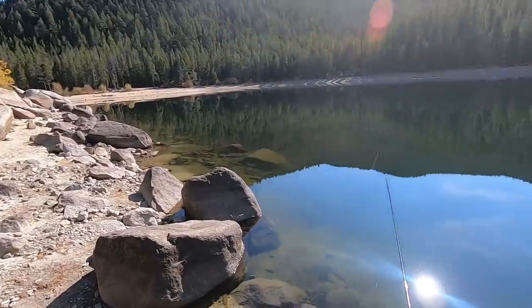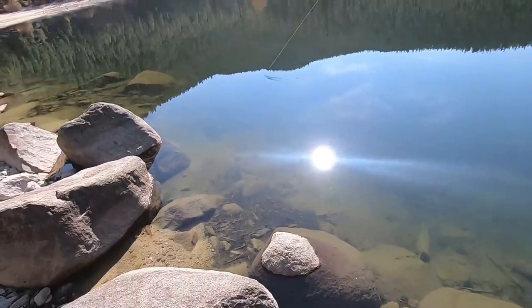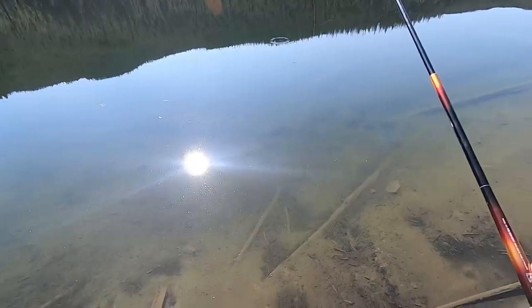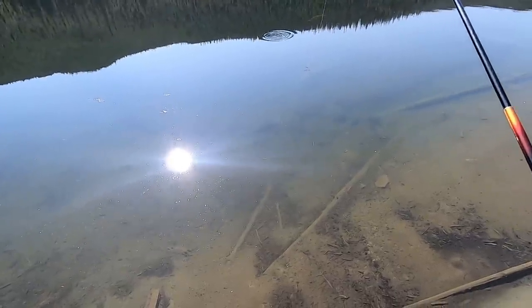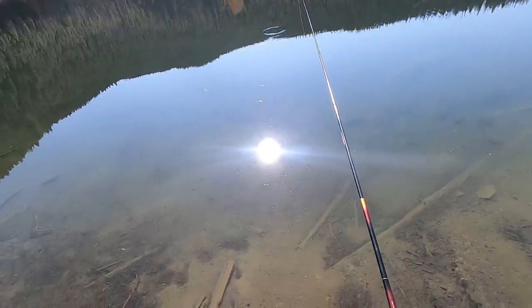Beautiful lake, beautiful area. Took about an hour to hike up here. I just got my last Tenkara fly and my last Kebari stuck in the tree behind me, so I just tied on a pheasant tail — not a bead head, not heavily weighted.